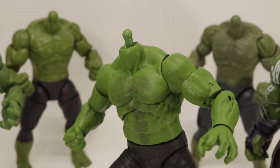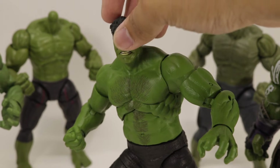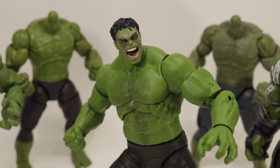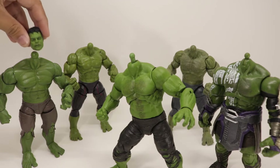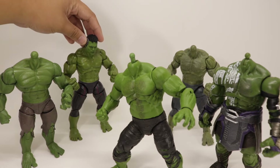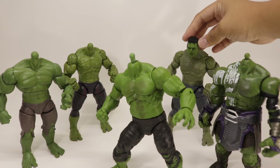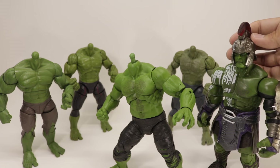With all these heads we're going to do some head swapping — showing you what the first Avengers head looks like on the Endgame body, the Age of Ultron head, the other Age of Ultron head, and the Thor Ragnarok head. Zooming out, if you want to see the Professor Hulk body with the first Avengers head, Age of Ultron heads, and the Thor Ragnarok head with the helmet, there you go.